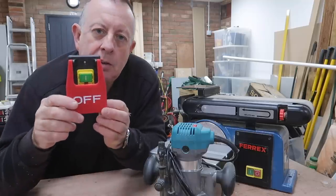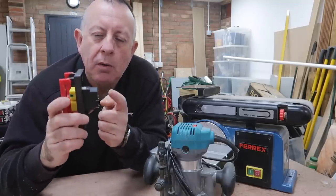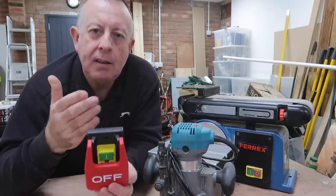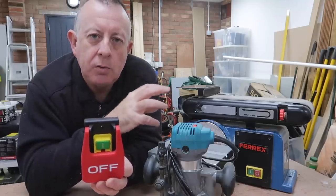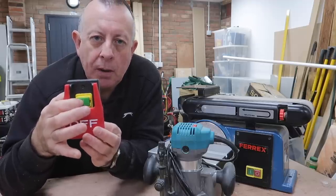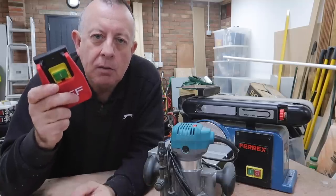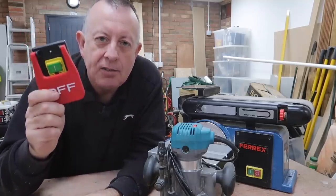So I've gone and purchased this emergency stop button from Amazon, which is also an NVR switch. I'm going to be installing this and then, downstream of it, install a power strip. Any tools coming off that power strip will be protected by the NVR and can be controlled by me somewhere convenient on and off at a moment's notice. I think that's enough talk — let's get on and install this switch.